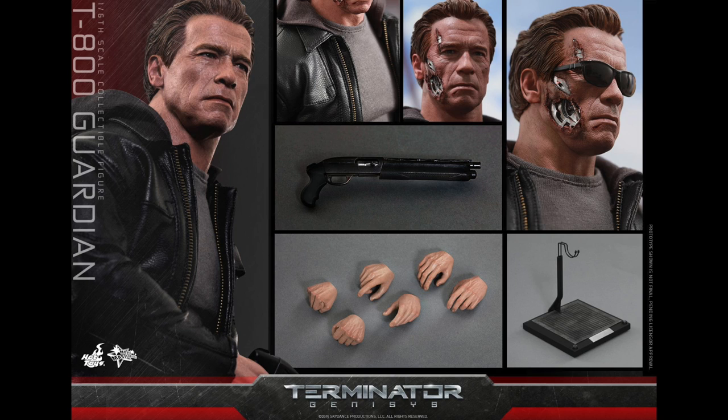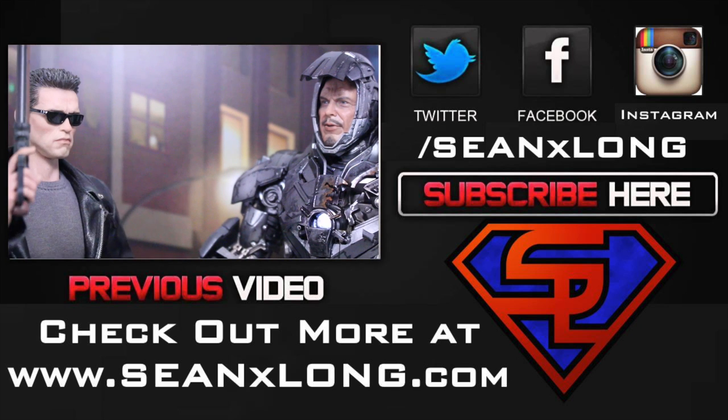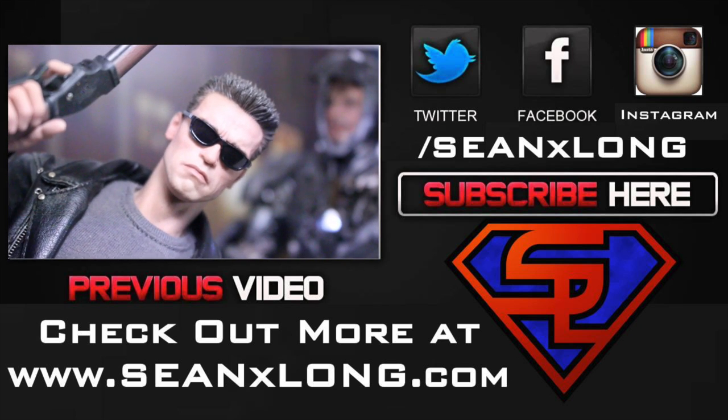Check out more on my website at SeanLexLong.com. Like me on Facebook, follow me on Twitter and Instagram — links are in the description. I'm Sean Long, and I will live long and love life. Good to be back. It's always good to be back. Weren't you expendable? That was back when I was the Governator. Now I'm back as the Terminator — go see Terminator Genisys if you want to live.